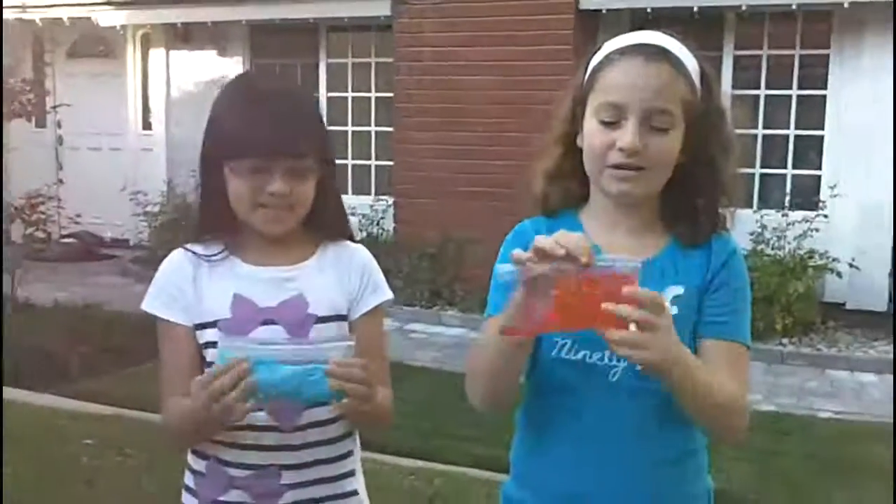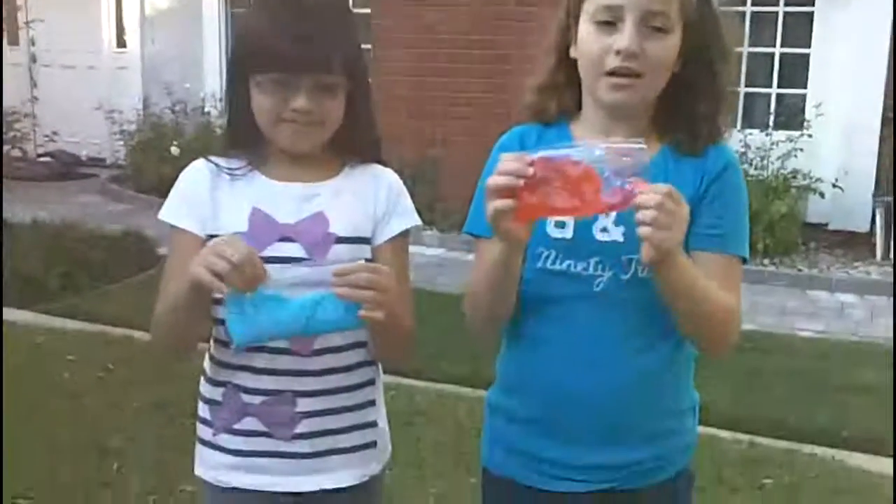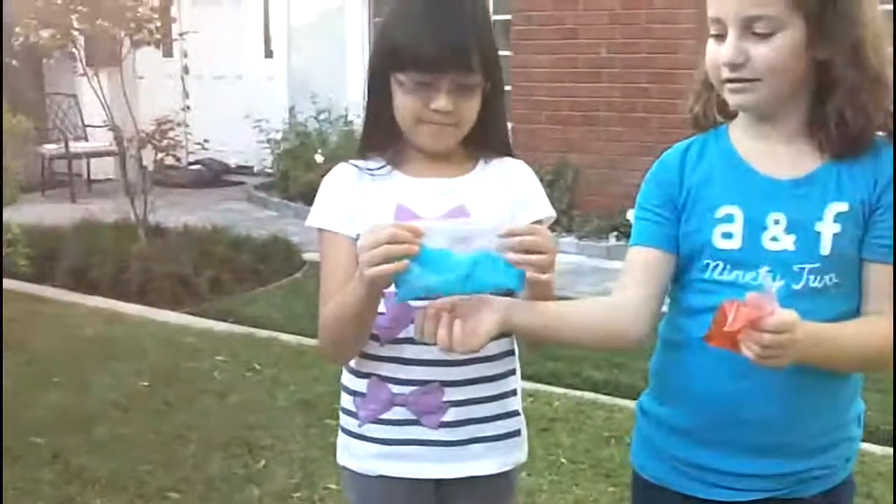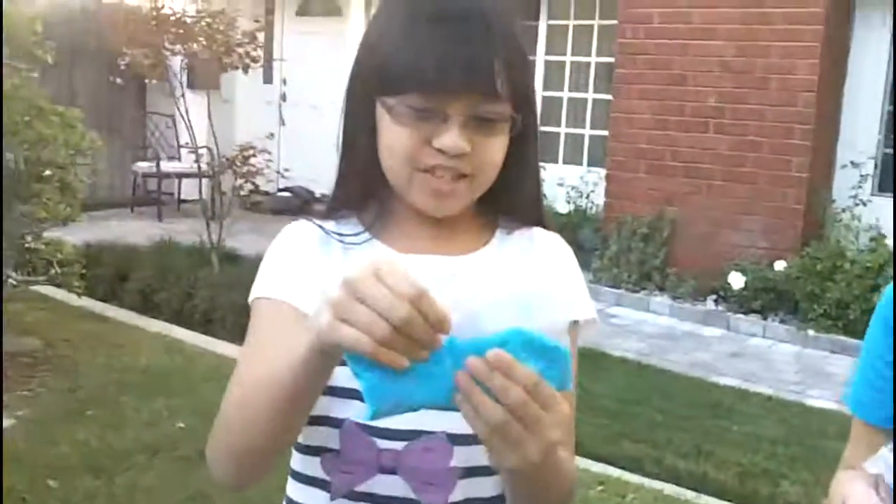This is transparent slime because we used clear glue. This feels more like solid, while this one feels more like a liquid to me. This one is opaque because we used non-clear glue — it's squishier than the clear kind.